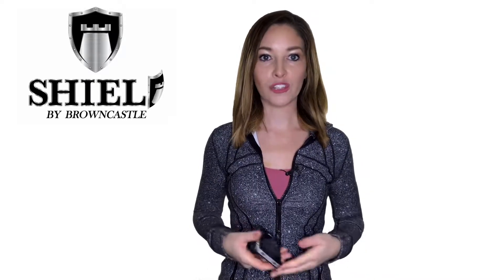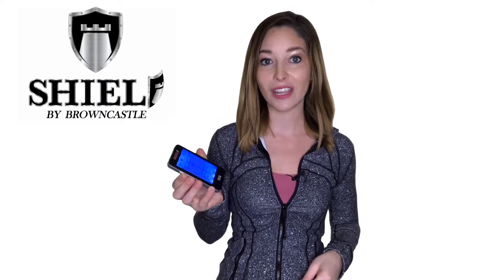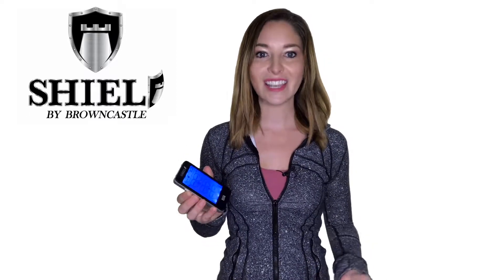Are you looking for a better way to manage your chronic or everyday pain? Today I'm going to show you how to use the Shield Touchscreen TENS Unit Electronic Massage to provide you with the relief you need. It provides clinical strength in a handheld, pocket-sized unit, so you can have freedom from pain wherever you go. Let's get started.